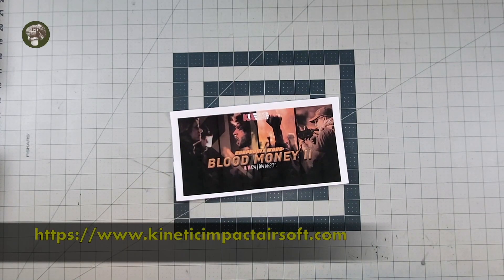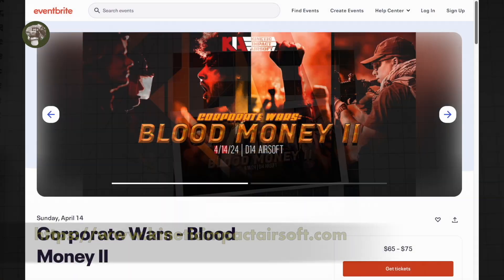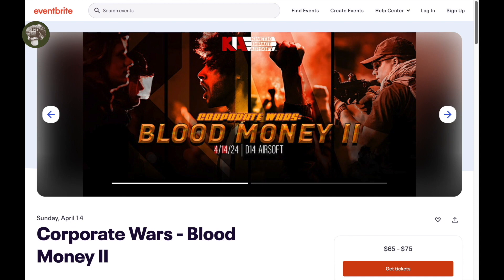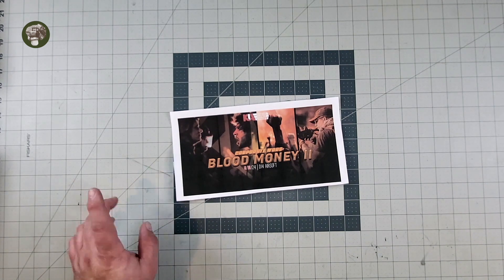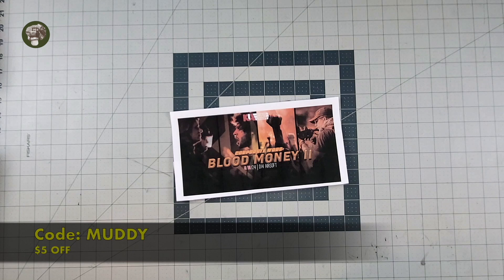Special thanks to our sponsor, Kinetic Impact Airsoft, and their upcoming event, Corporate Wars Blood Money 2. It's going to be at D14 Airsoft in Sanger, Texas, April 14th, 2024. If you use the link in the description below and code MUDDY, you will get $5 off your ticket.